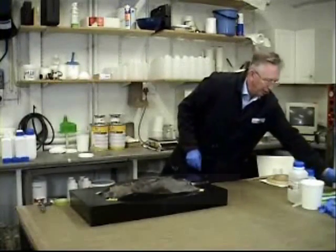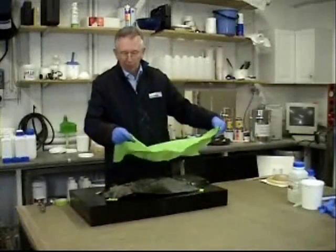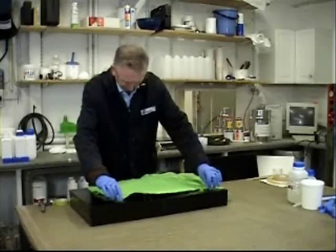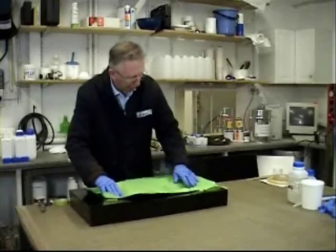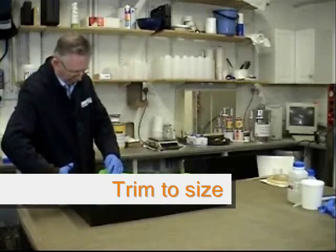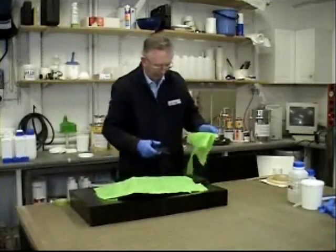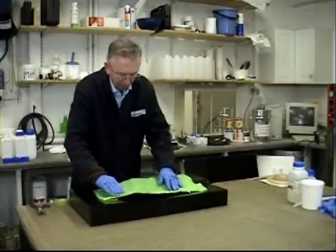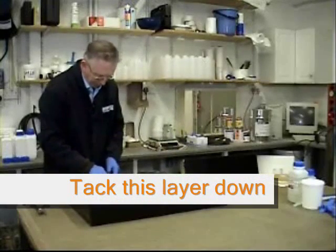Our next step is to put the peel ply on. You've got a roll of this, so cut a piece off — you can adjust the size later. Make sure that it covers all the fabric and then you can cut it. There we are with the peel ply — just tack it in place.